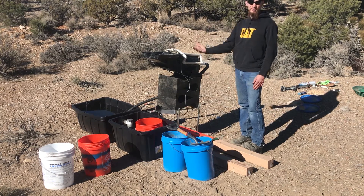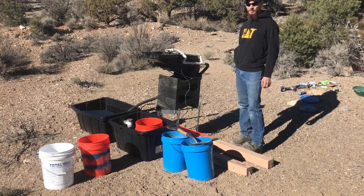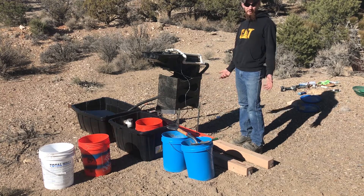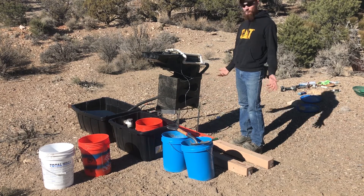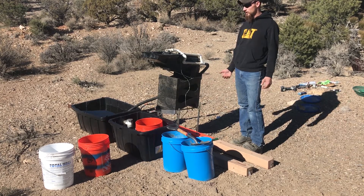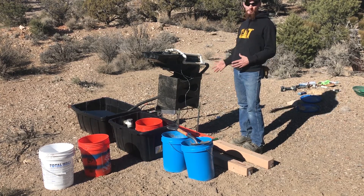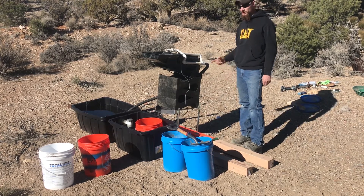I've had pretty good luck running the gold cube. I've run quite a bit of beach sand — well, it's actually river but it's a lot like beach sand — real fine sand, real fine gold. I don't know how it will do for hard rock gold. I know it's not the best choice, but it's the best choice I have right now. So let's get started.